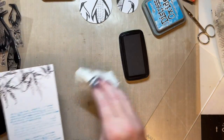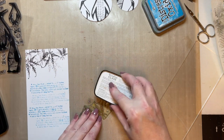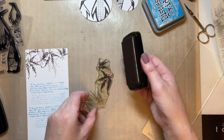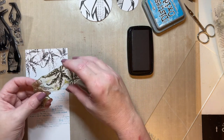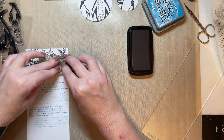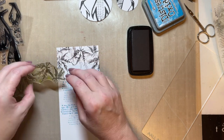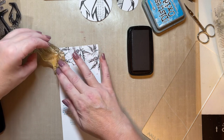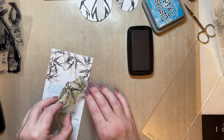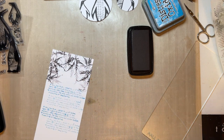I'll wipe that clean so we don't get in a mess. I'm going to stamp a little bit around the edge — first generation, second generation — and we've still got some ink on this little one, so first generation, second generation, third generation — you might even get a fourth generation! Just place that back.